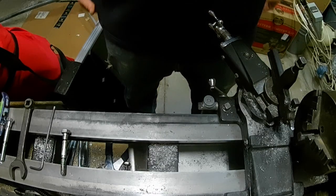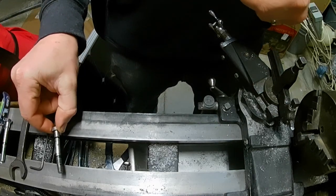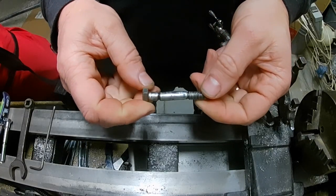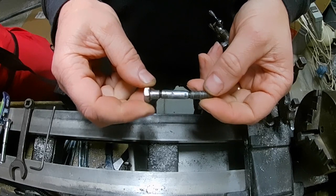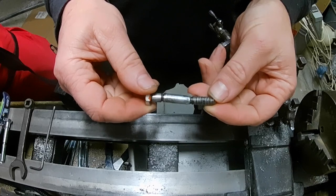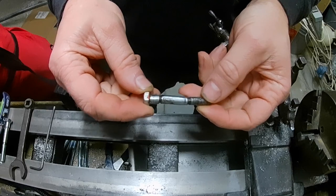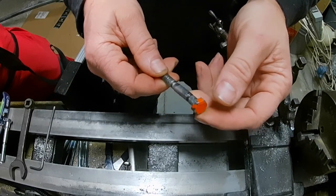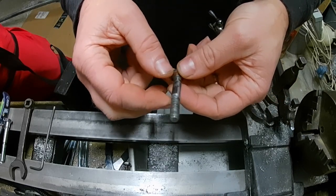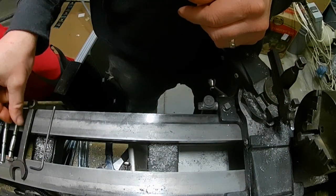Today I wanted to talk about making shear bolts. This bolt here is just about failed — I had another one fail on the other side. This is from a Kubota BX series tractor front-mounted snow blower, and I don't have any of these on hand. My dealer is pretty far away, so I need to make a couple of new ones in case we get more snow.